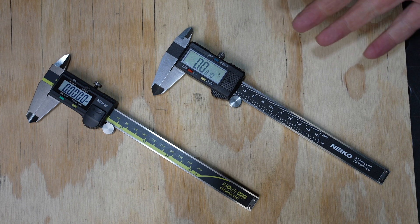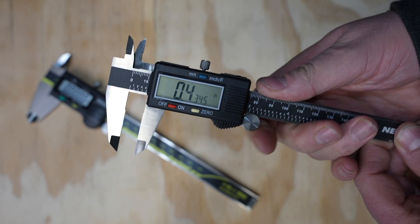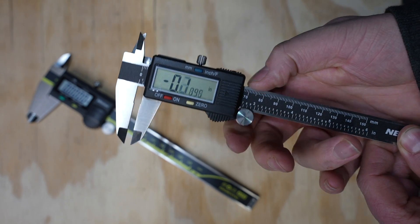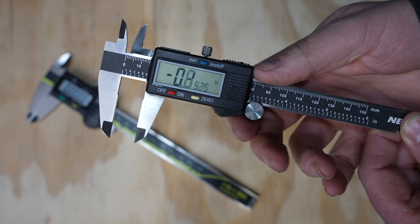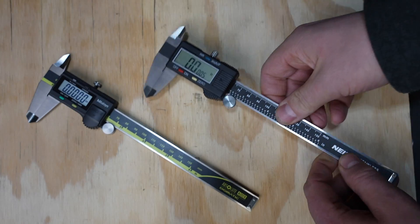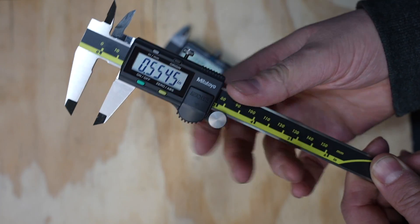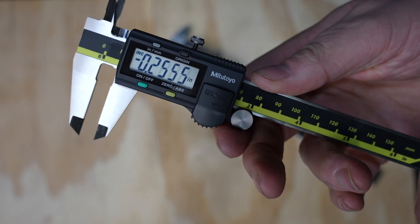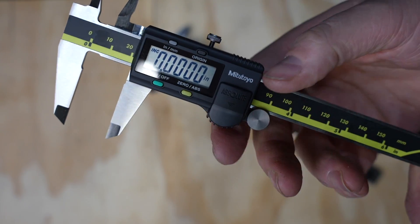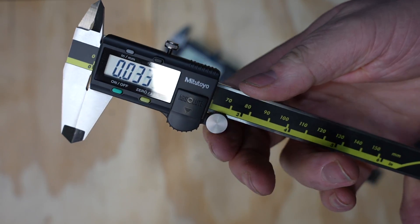Notice there are four buttons on the Mitutoyo and only three on the Nikos. That fourth button is an origin button — you have an absolute position mode, whereas everything on the Nikos is relative. On the Nikos, if you open it up and press zero, everything will be relative to that point. On the Mitutoyos, you can open it up, use the zero button to set a zero, and you'll see INC on the display, meaning you're running in incremental mode. You can open and close them, and if you want to go back to the absolute position, you just hold that button down, incremental mode turns off, and you're back to your absolute position.